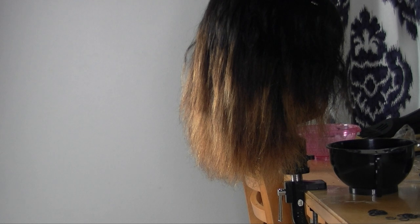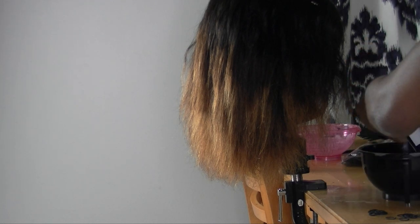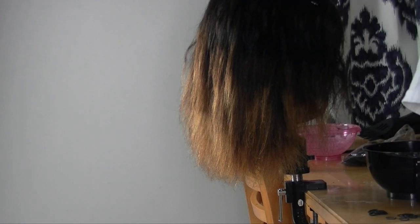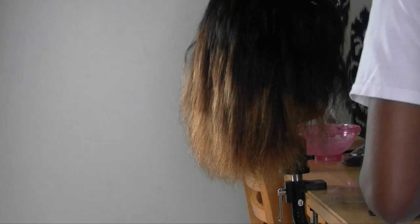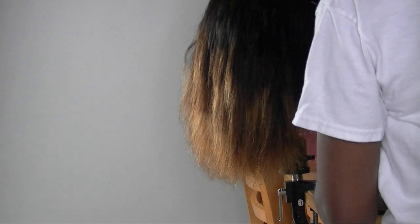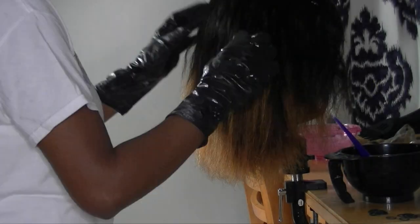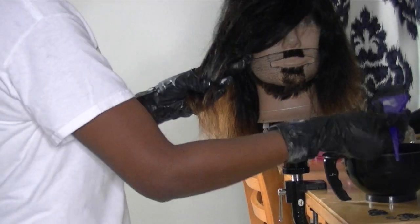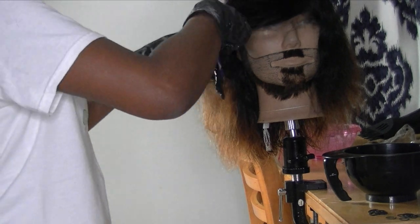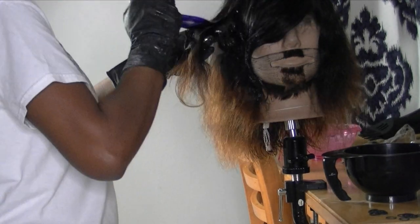Here I'm adding some Wella red violet coloring on top of that second layer of color, and I also used 20 volume developer for this as well. I'm just going to mix that up and apply it throughout the head using my Samuel doll head.